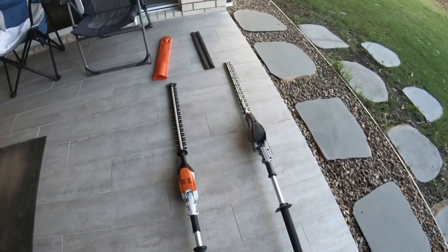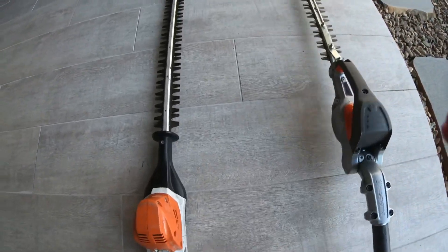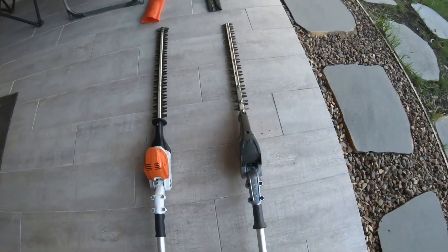Let's actually fire them both up so you can see and hear the difference between these hedge trimmers. Let's try and do this one-handedly.